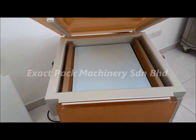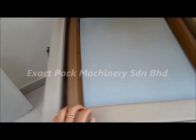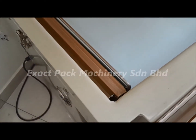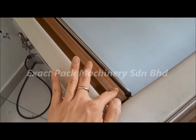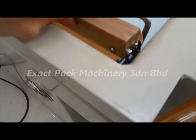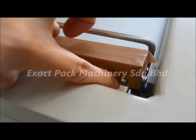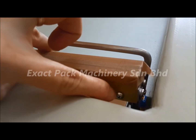Inside, you can see that there are two sides of sealer bar. It is covered with a teflon sheet which you can replace easily by tearing it off and sticking it back just like cellophane tape. As for the heating element, you can easily replace it by unlocking and locking the screw around here.